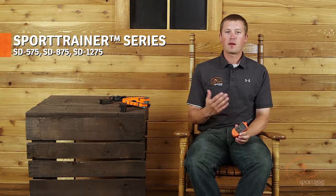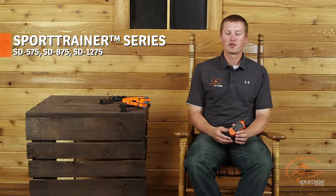Hi, I'm Josh Miller, product training specialist for SportDog brand. What I'm going to do today is go over the sport trainer line and show you how to properly charge as well as turn the product on and off.